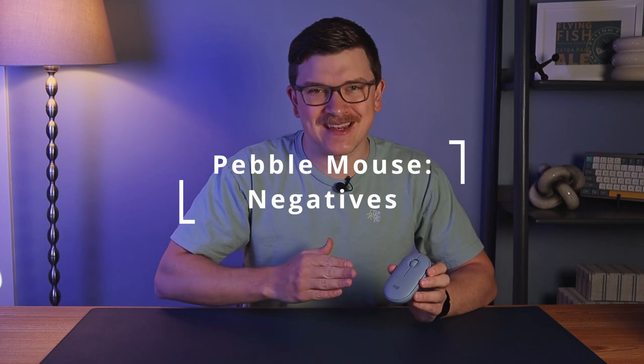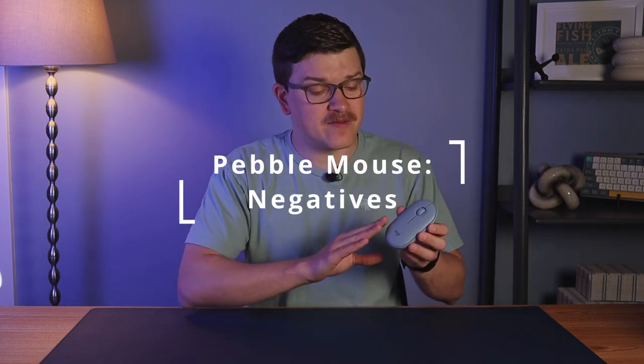Now let's talk about the negatives. The primary negative of the Pebble Mouse is ergonomics. If you're looking for an ergonomic mouse, honestly, just keep looking. Unless you've got very small hands, you're going to wind up with some sort of a fingertip grip or potentially dragging your hand on the table behind it. Either way, not great for ergonomics, so keep that in mind.